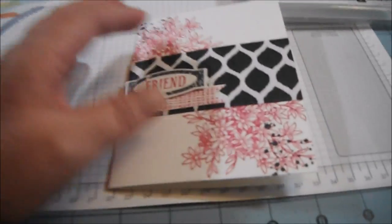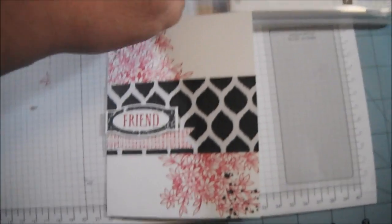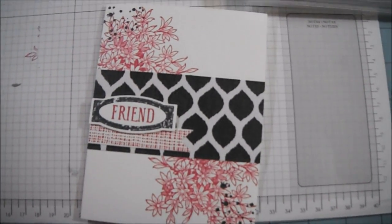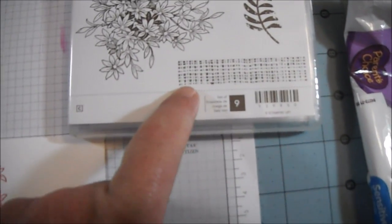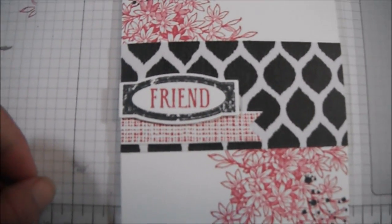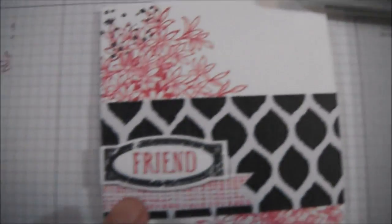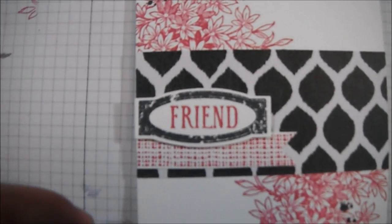What I did is I stamped the flower image — let me stand up so you can see — I stamped the flower image, which is this image here, in the corner here and this corner here with Melon Mambo. And then I stamped the little background stamp that kind of looks like burlap in Melon Mambo and made a little flag, or banner, out of it. And then I used the frame and the word 'friend,' stamped the frame in Memento Tuxedo Black ink, and 'friend' is stamped in Melon Mambo.